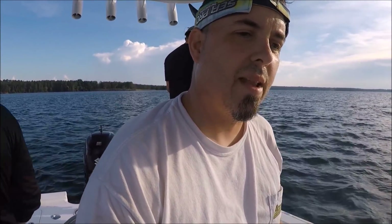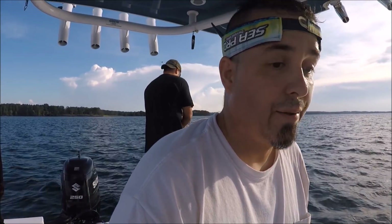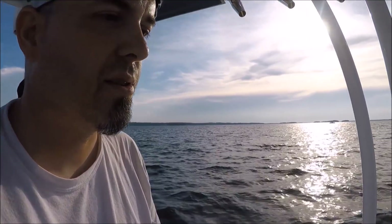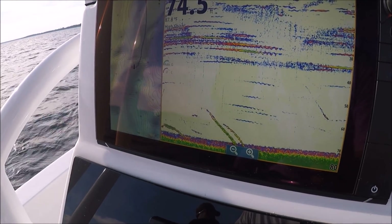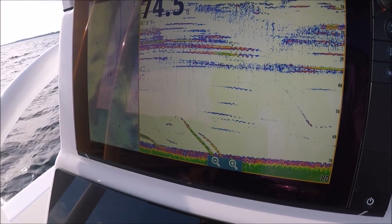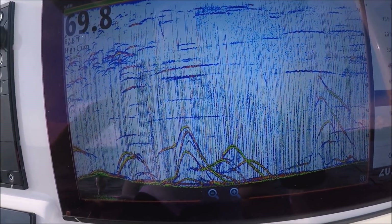A lot of people are buying these high-end top-of-the-line units that have CHIRP processors built in, and then the guy at the store tells them that an $80 transducer can do CHIRP — and you can — but you're only going to get a handful of frequencies out of it. If you want the real spectrum of up to 100 frequencies, you have to use CHIRP transducers. The P66 is a traditional single-frequency transducer.